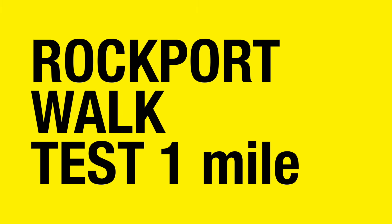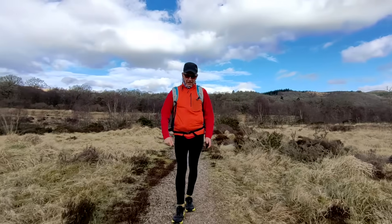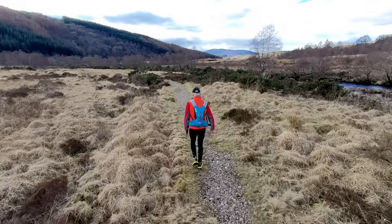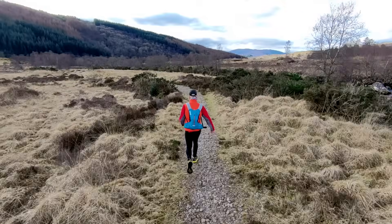The Rockport walk test is a sub-max test. You just walk one mile — no jogging — and it should be done on a hard surface. I'm out for a dog walk so this will do. You'll need an accurate heart rate monitor; a chest strap is better than a wrist-based one. Note your heart rate 10 seconds after you finish.